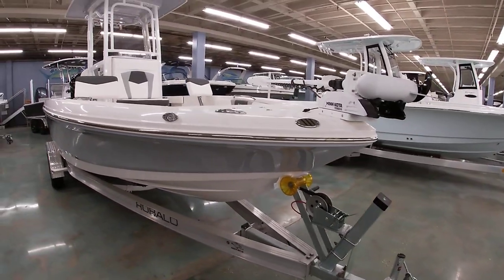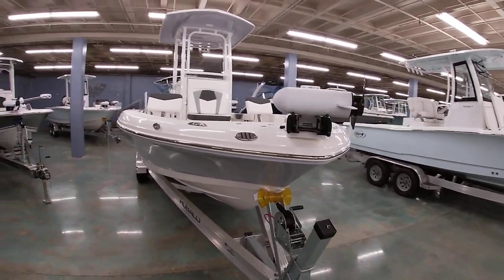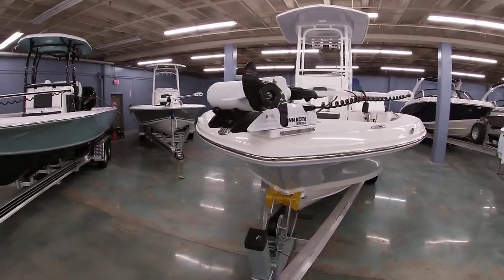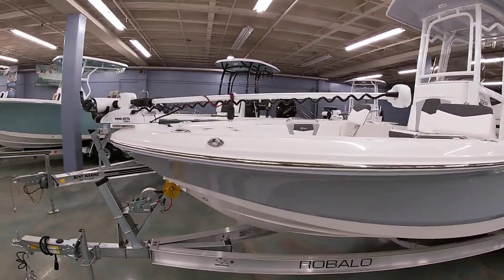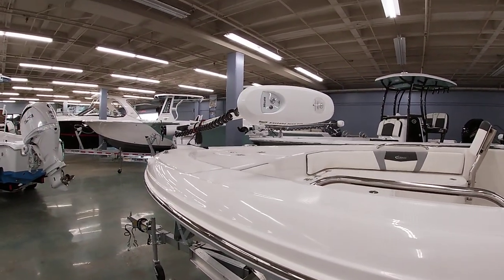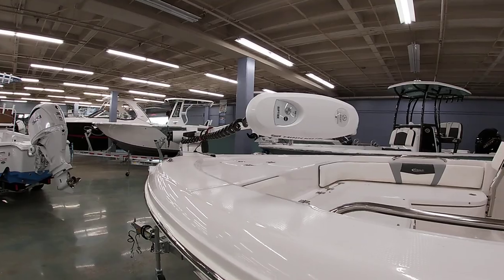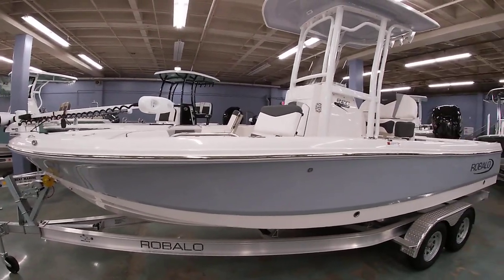We have this one equipped with the Terrova I-Pilot trolling motor — actually we did the 112 on this one, so this is a 36-volt system with 112 pounds of thrust. You have three trolling motor batteries as well as two cranking batteries in the boat.